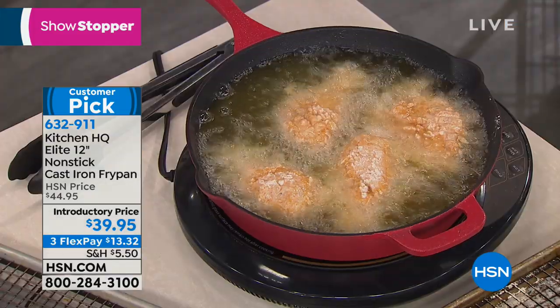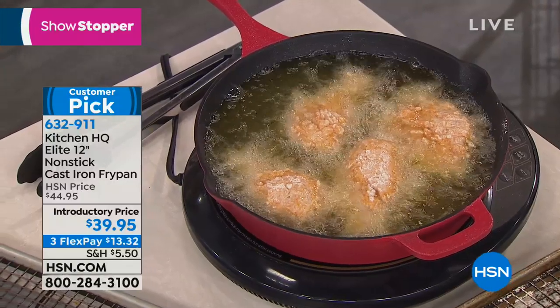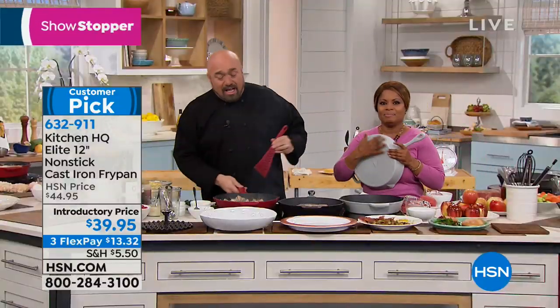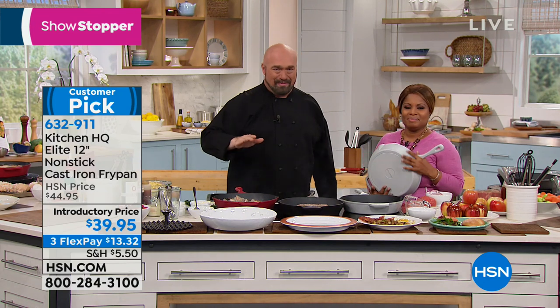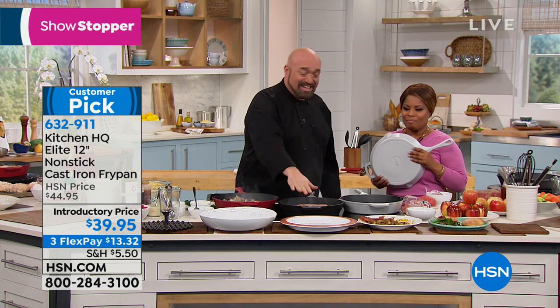Cast iron is what your mom used, what your grandma used, what your grandma's grandma used. It's reliable, it holds the heat, it cooks beautifully. But here's the problem — it sticks, and then you have to season it. The best steak recipes tell you to start with a heavy pan. In the late 70s and early 80s, when we went from mostly cast iron to nonstick, we lost this.